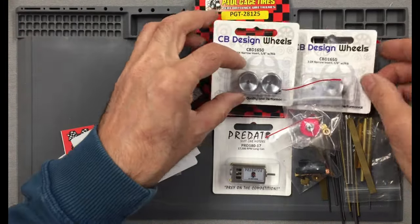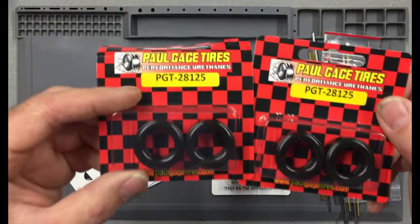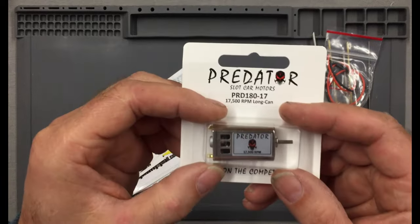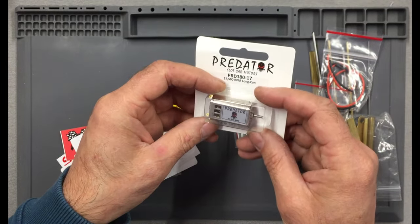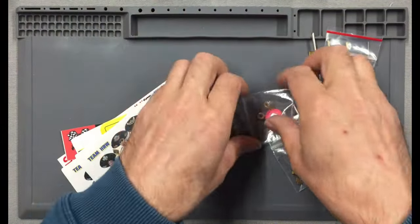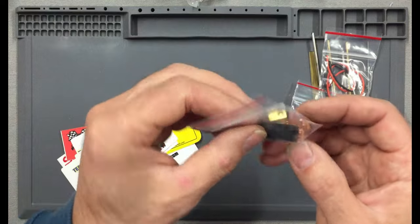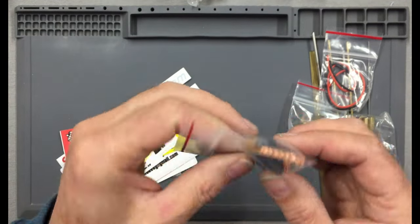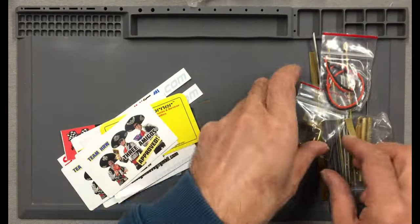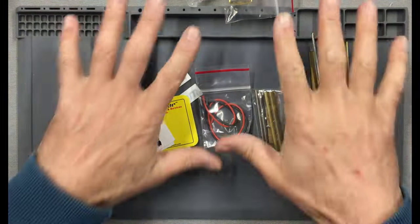Let's have a closer look at these. So there's your CB Design wheels, the correct size. And then we have our nice pull gauge tyres, all ready for truing and cooking some laps. And we've got the 17,500K Predator long can motor. We have the inline gear, the pinion and the bearings, and then we have the commercial guide. I asked George to send me everything to make sure it was completely as it should be, and this commercial guide was part of that deal. And we've got the motor bracket and all the other brass and bits and bobs.